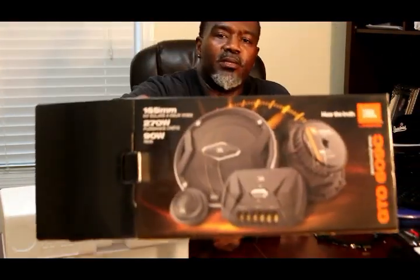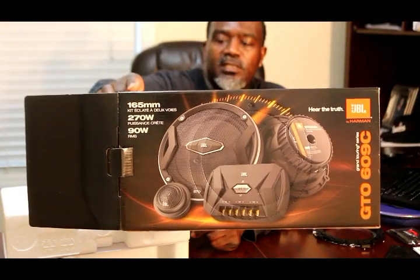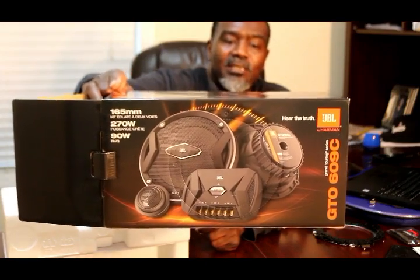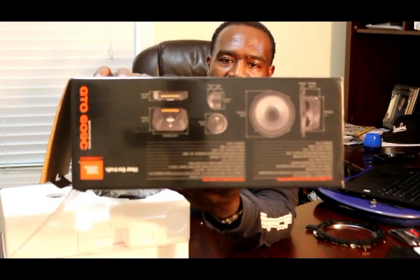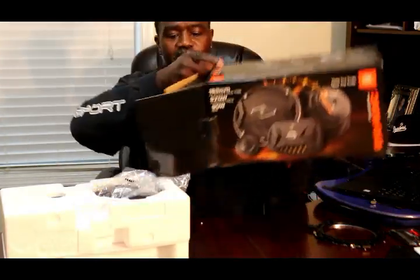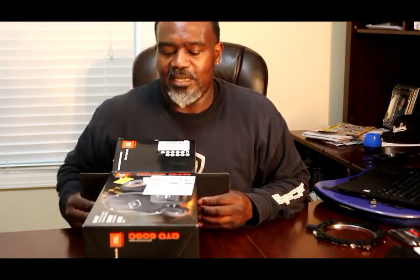Here's what we're working with: JBL GTO 609C, 270 watts peak power, 90 watts RMS. I'm gonna try to put at least 75 watts to these — six and a half inch two-way car audio component system. There's a little diagram of what you get in the box. So y'all stay tuned — GKTV, like, share, subscribe. As soon as I set these up in my Impala in the rear doors, I'll let y'all hear it.